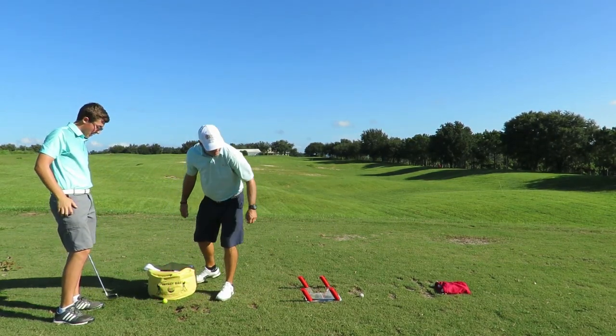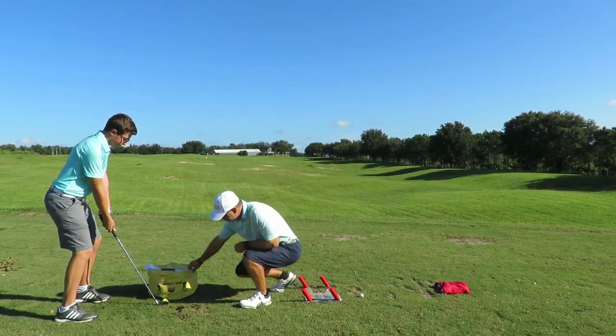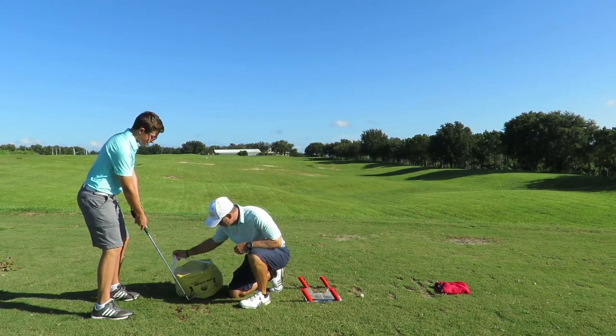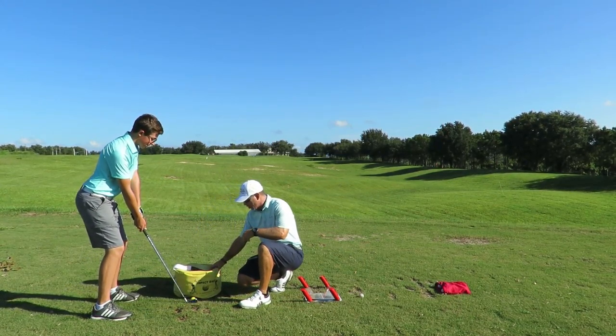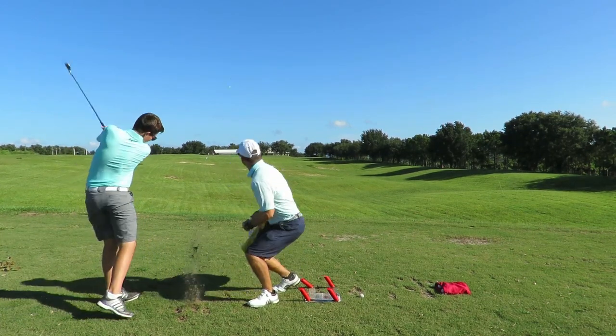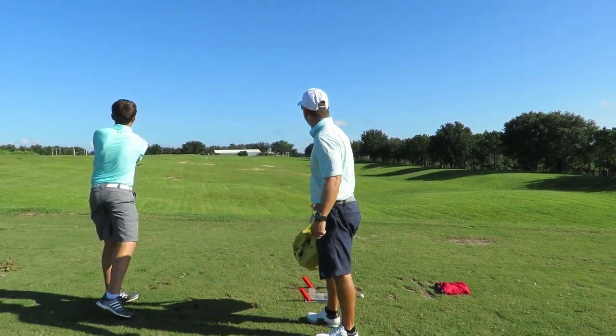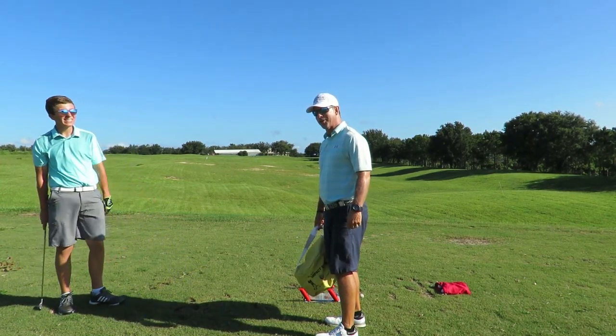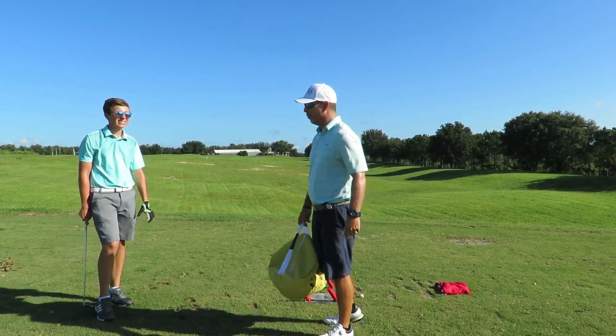I'm going to check out his ball position this time. Let's get over this way a little bit. Hit that big yellow bag — let's see what happens. Wow. Wow. I tricked him again. Even though he knew I was going to do that, he still got the aha moment.